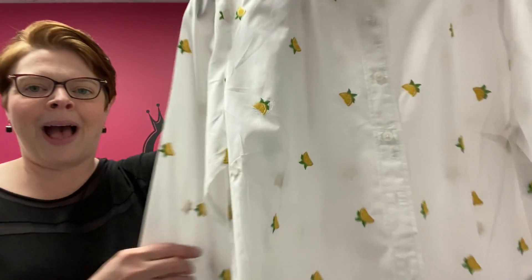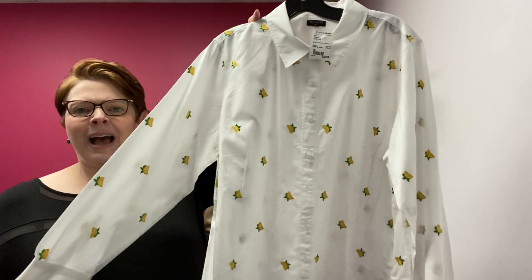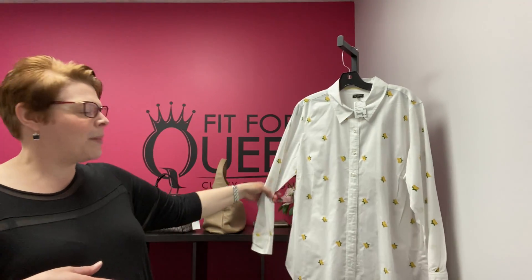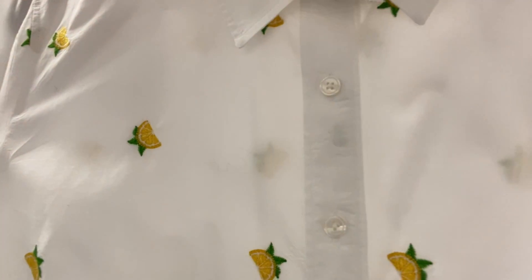On to some clothes — I threw some pants in the mix today because I don't show that many pants. Starting with this top from Talbots — check out the lemons! I showed you a lemon dress; now I'm showing you a lemon top. This is a button down top, recently washed and pressed, size 1X in Talbots which maps to a 14-16 women's. White, crisp, in great condition. $25.99 for the lemon button up from Talbots.